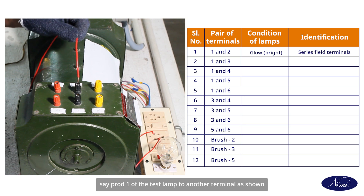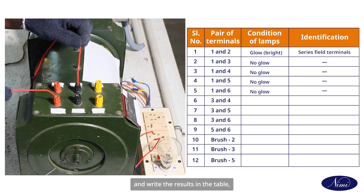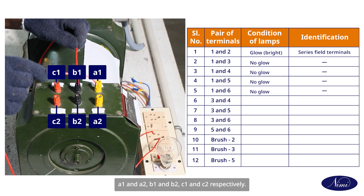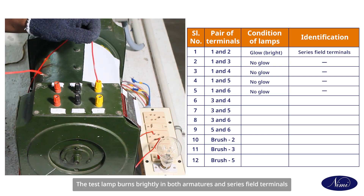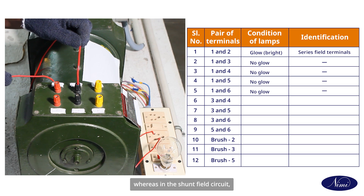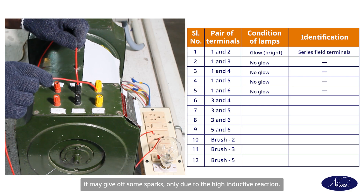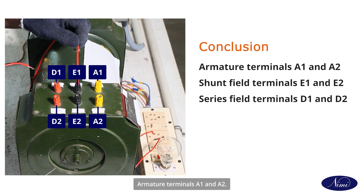Connect one end of the test lamp — prod one — to another terminal and repeat the same to find the second pair of terminals. Write the results in the table and name the pairs of terminals like A1 and A2, B1 and B2, C1 and C2 respectively. The test lamp burns brightly in both armature and series field terminals as their inductive resistance is of low value, whereas in the shunt field circuit the light may burn dim or give off some sparks only, due to the high inductive reactance.